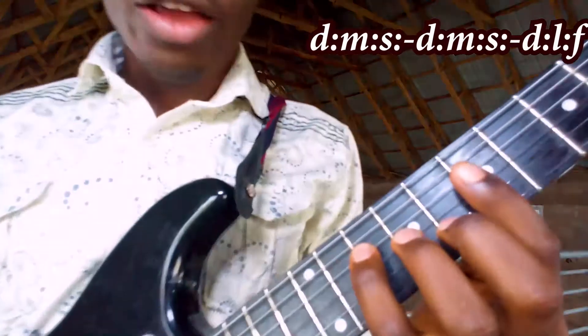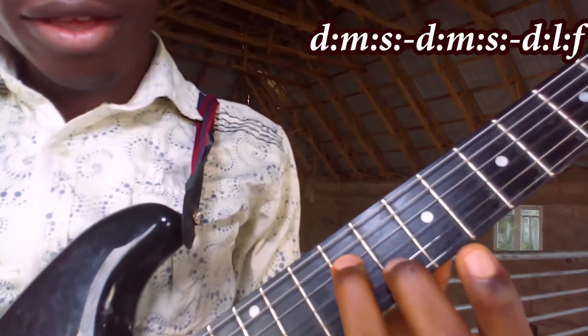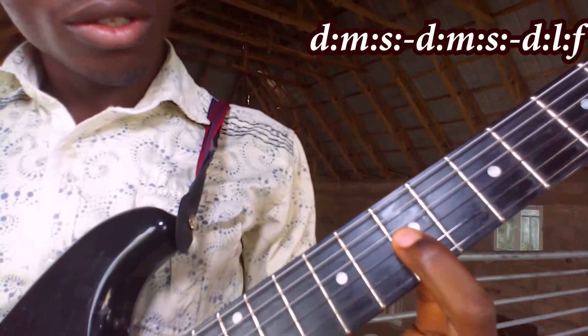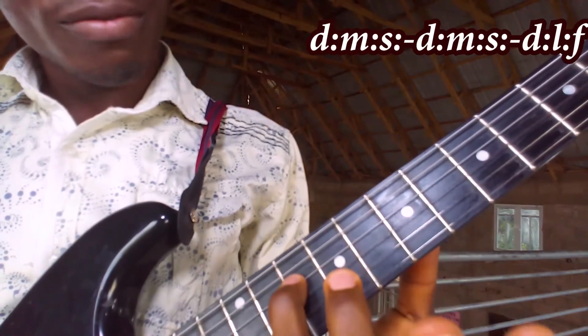If I show you how to play it on the guitar, you have it to be something of this nature. This place is your Do. Here you have your Mi. Then So. Then Fa.